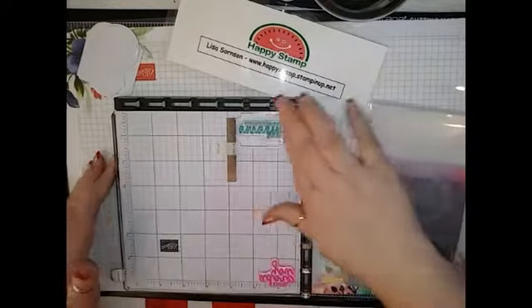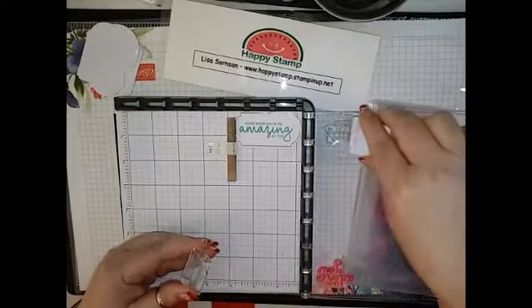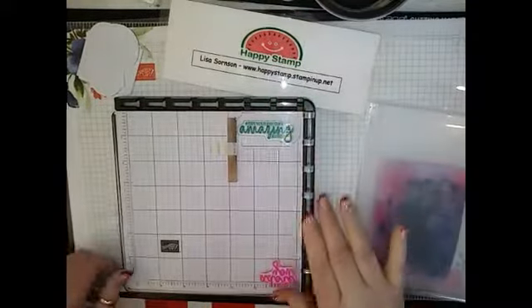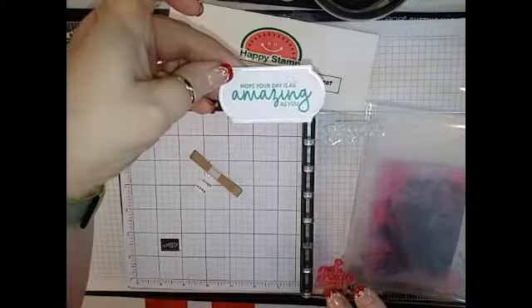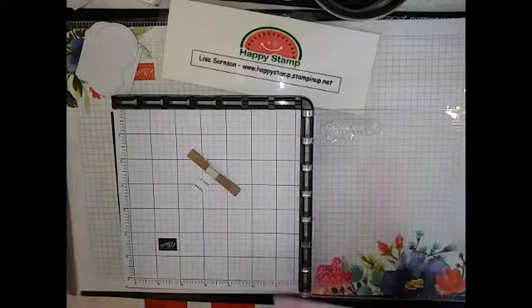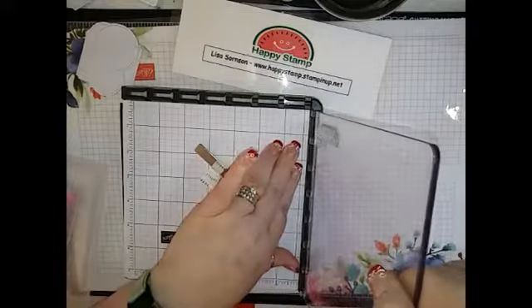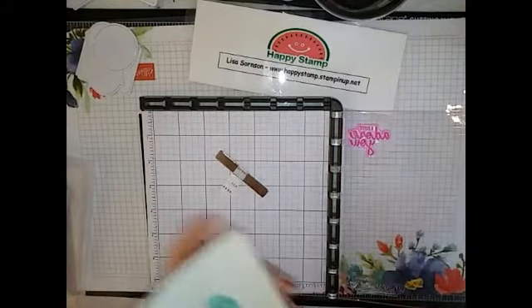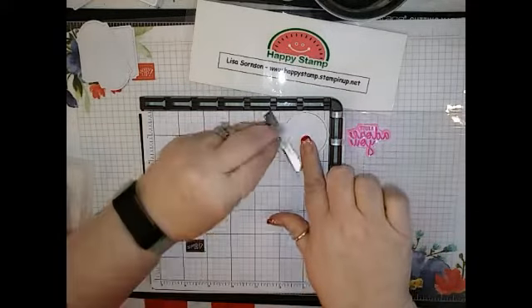I did re-ink my ink pads, but this paper is not exactly whisper white to me anyway, so you do need to stamp it a couple of times. That one's good — it says 'Hope your day is as amazing as you.' So let me wipe this off and flip it over. And then 'I Simply Adore You' is going to be in the Lovely Lipstick, and that goes on the round one.